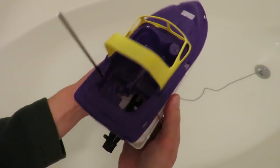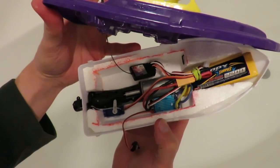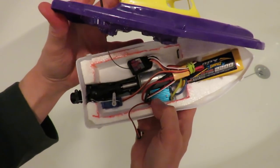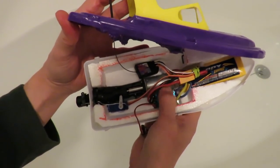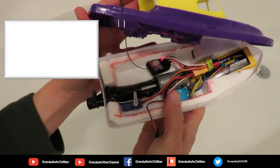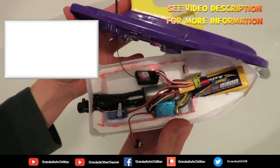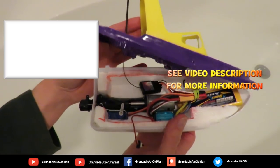Yeah, that'll do. Switch. So, there we are — it's all a bit of a tight fit, but it's in there. 2S LiPo, ESC, jet unit, receiver, servo. And that red marker pen I use is water soluble so it's getting red everywhere. So we'll have to go and try it.